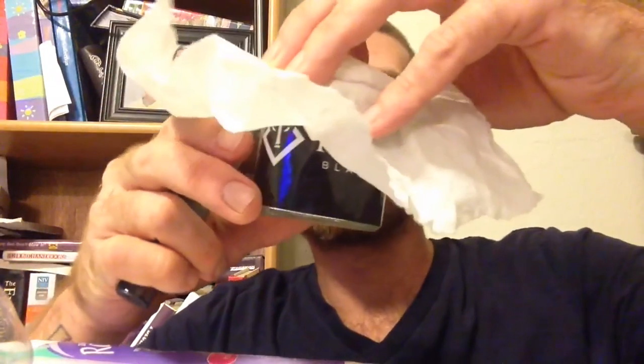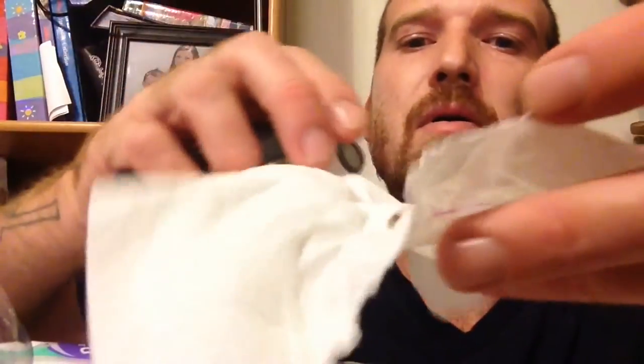Now we're going to take our queen here without setting her free. Oh look — she's already ripped her wings off! She's a beautiful queen. So we're going to just put her inside the test tube.